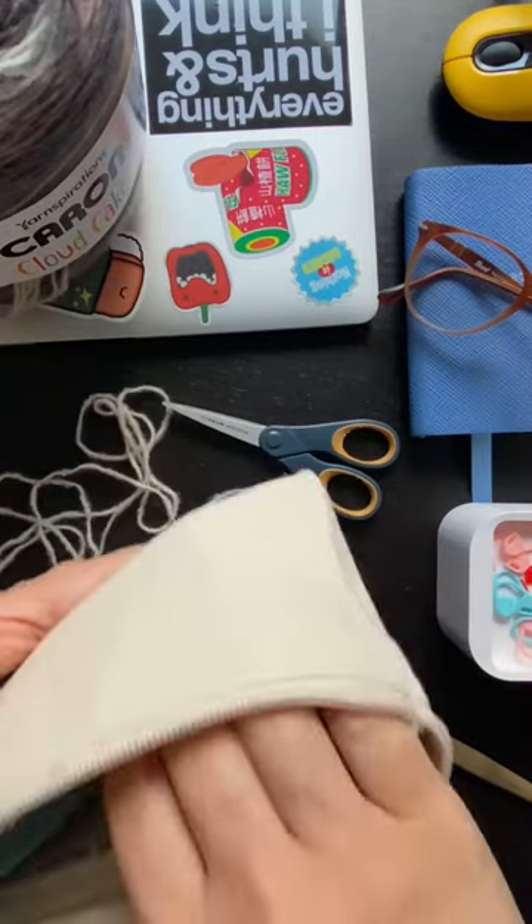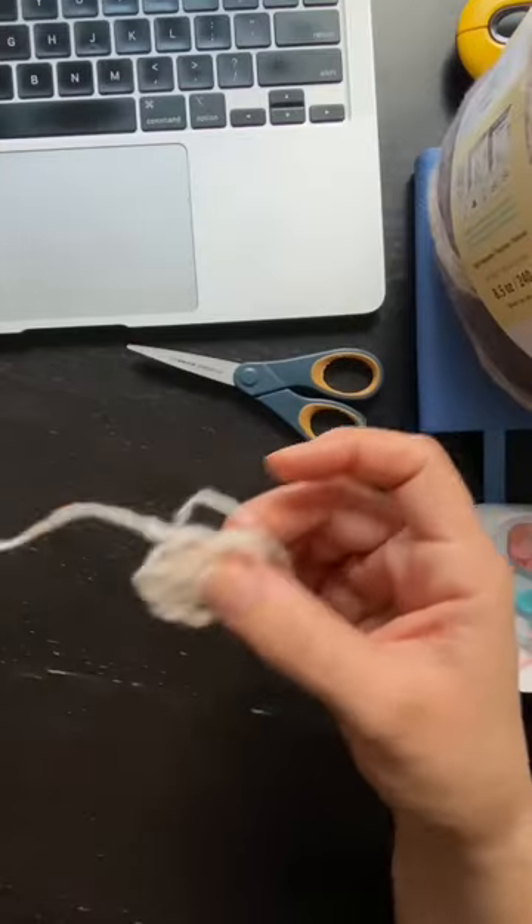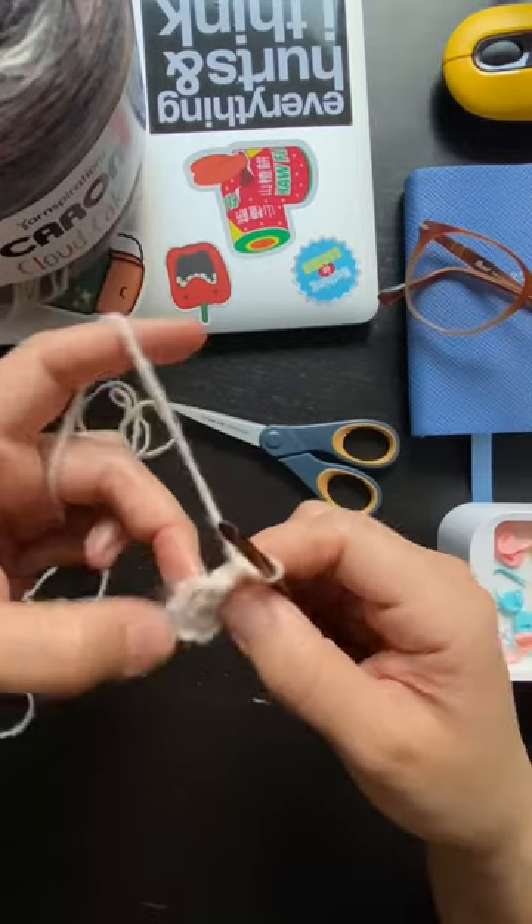I tried ribbing, I tried raglan, I tried panels, I tried all different kinds of stitches, but because of the texture of the yarn and because of the colorway, it was coming out a little bit mottled and muddy looking and a little bit messy.